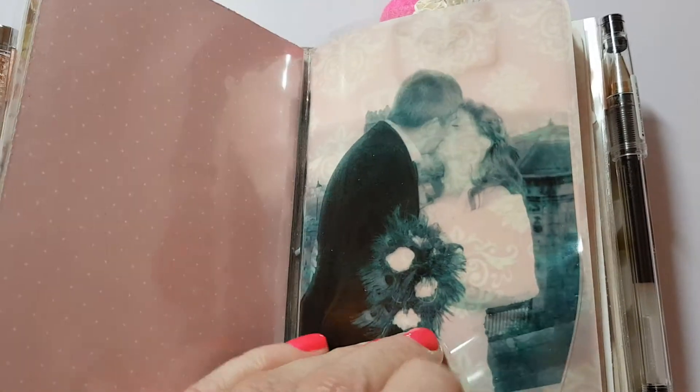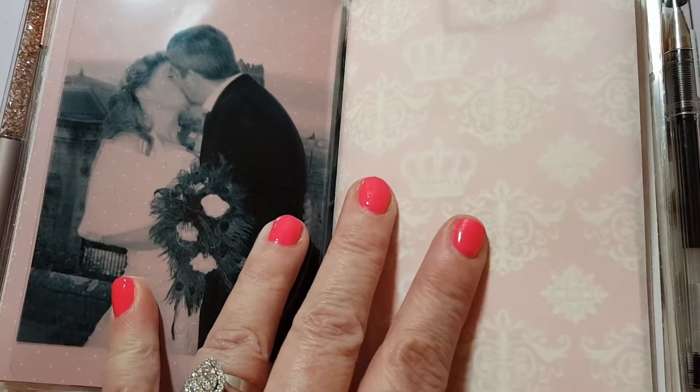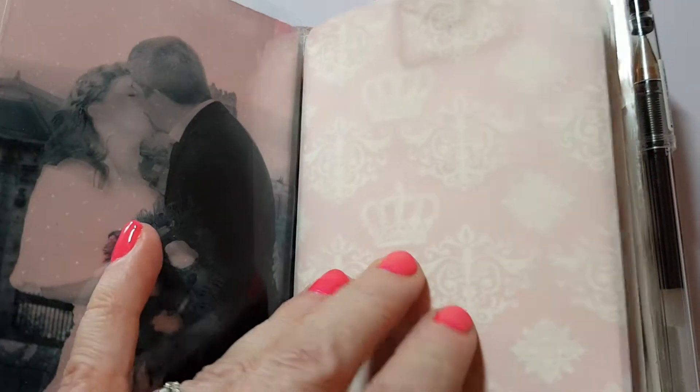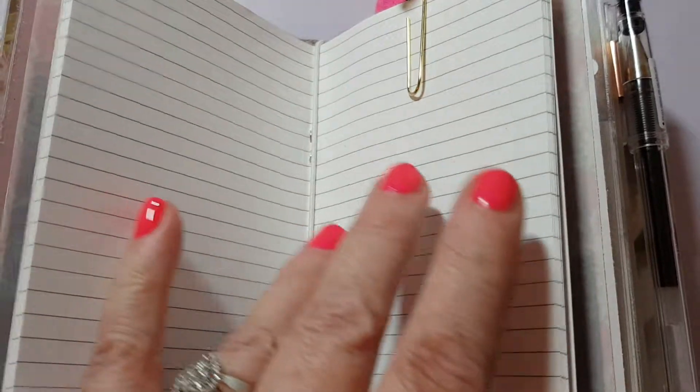Then I've printed this acetate with our photograph and I love how you can see us from the other side. The vellum again I printed myself. This is my notes book - this has just got random lists in it.